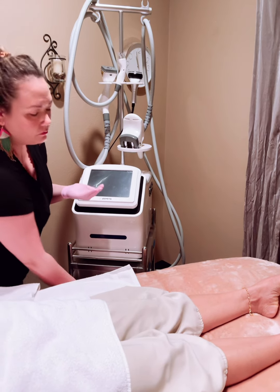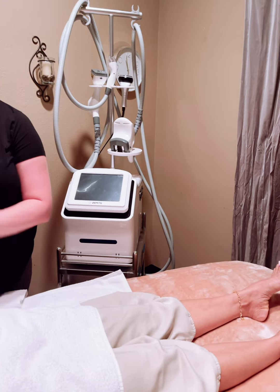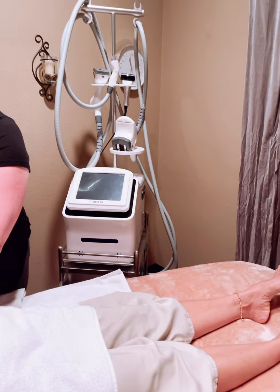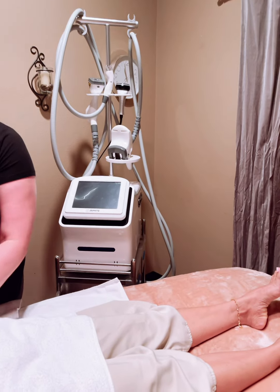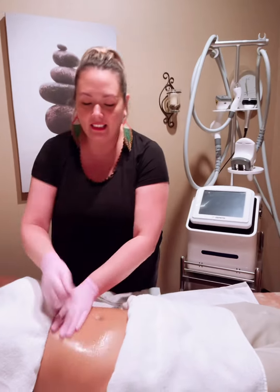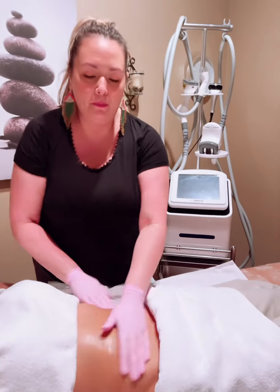Hi everybody, it's us at Spa Upsara. We have a new machine — the body contouring machine — and we're gonna do a great demo for you guys today to show you what it consists of. This is the new machine we've been talking about. I'm just prepping Sopa up.